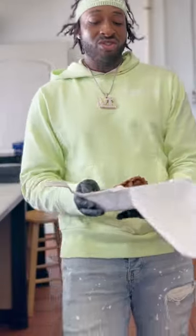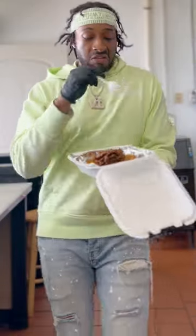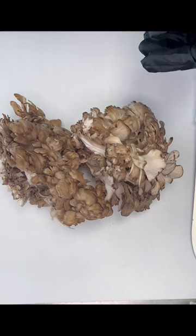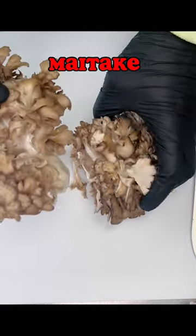Please don't come kill me in my comment section — that is not fried chicken, it's a fried mushroom, and it made me dance like I was on Soul Train. Here we have a maitake, aka hen of the woods, and we're going to make fried shrooms and waffles.